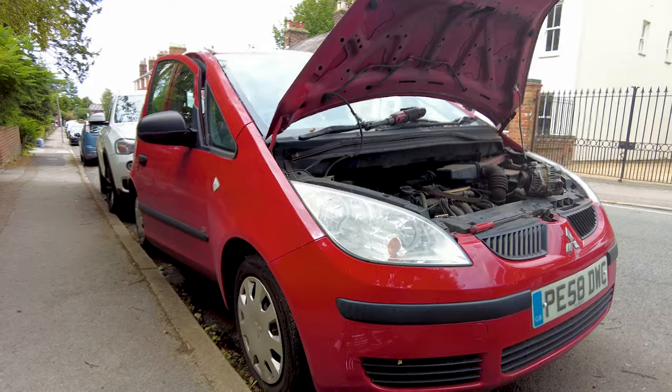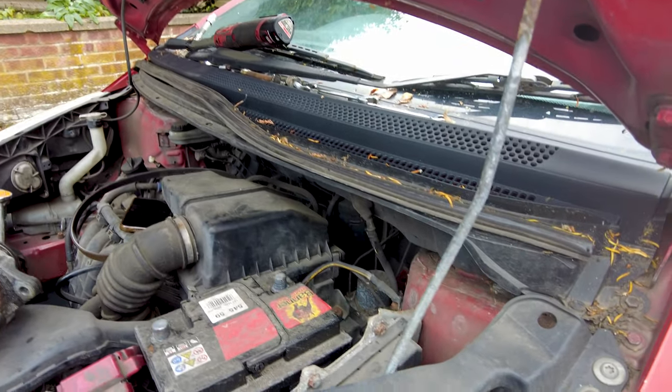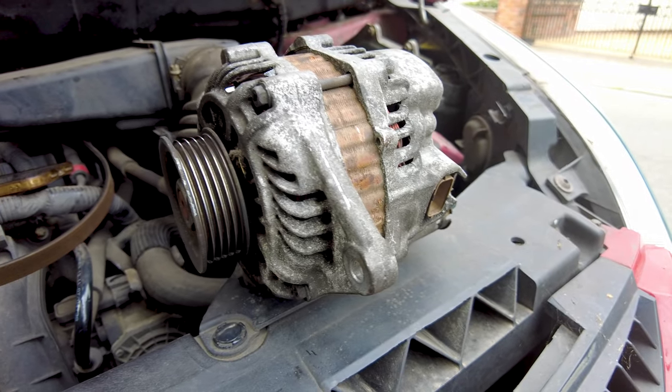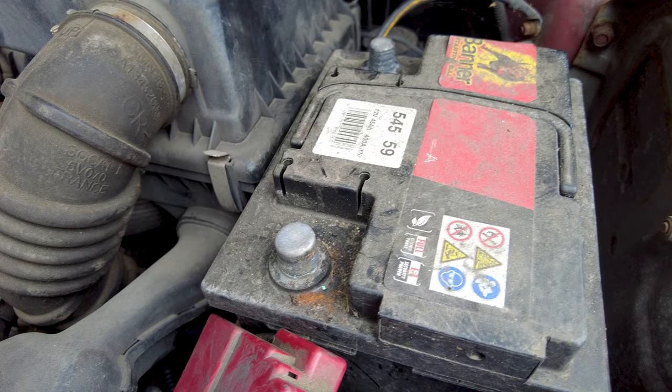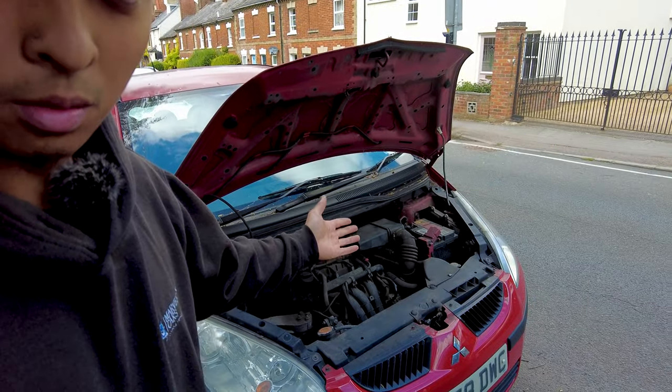Here is a Mitsubishi Colt that needs some attention. The customer complained that his vehicle won't start after letting it idle for a few minutes. Welcome to Life of a Mobile Mechanic. Today I'm going to show you how to replace a battery and alternator in this vehicle. We are here for an alternator and battery replacement for this Mitsubishi Colt. The customer called us because his car would not start — just multiple clicks coming from the engine bay.